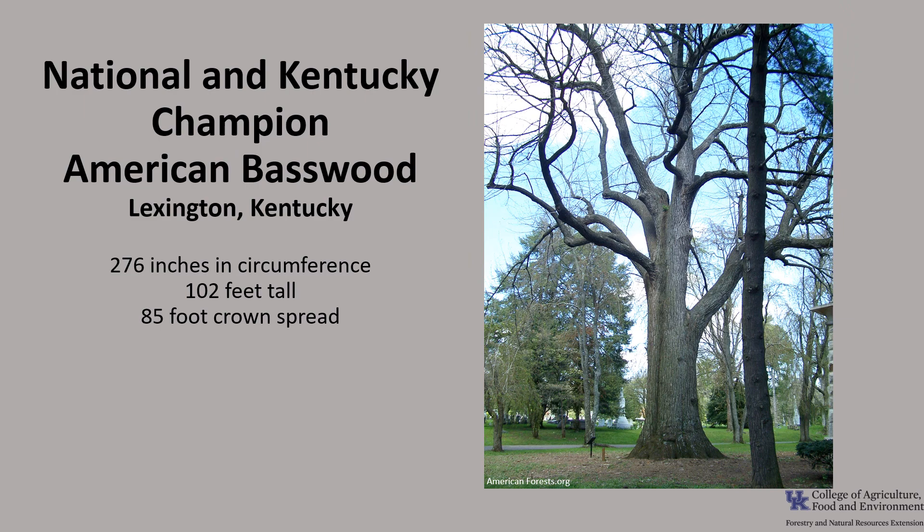The National Champion, as well as the Kentucky Champion American Basswood, is in Lexington, Kentucky at the Lexington Cemetery. It is 276 inches in circumference, 102 feet tall, with an 85-foot crown spread. If you'd like to know more about champion trees, go to the American Forest Champion Tree National Register or check out the Kentucky Division of Forestry Champion Trees.